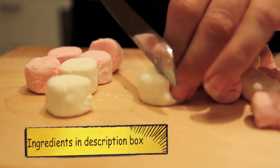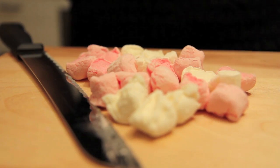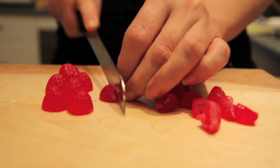First up, we need to chop up some marshmallows and some raspberry jellies. Turkish delight would also go great.